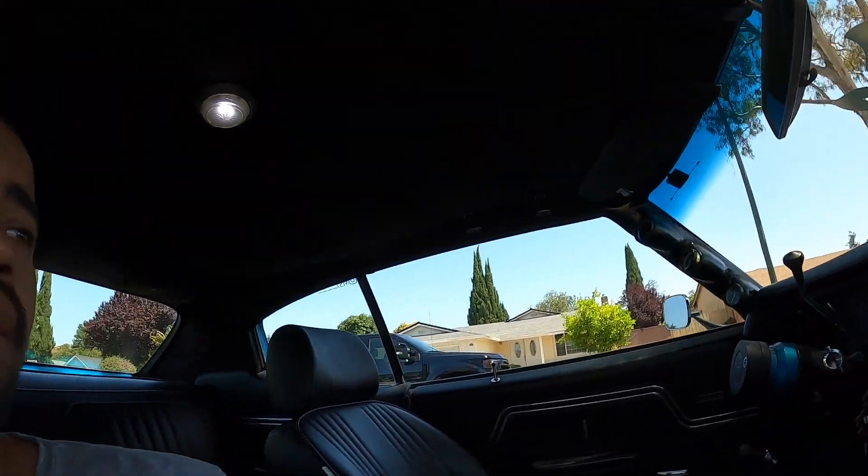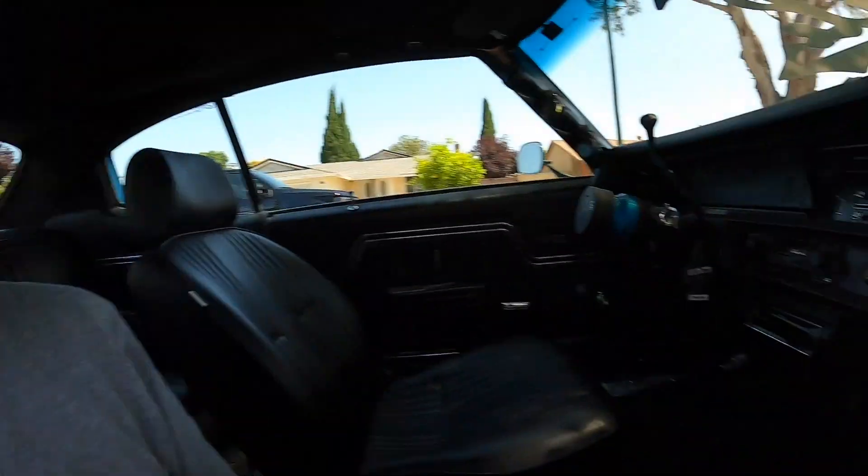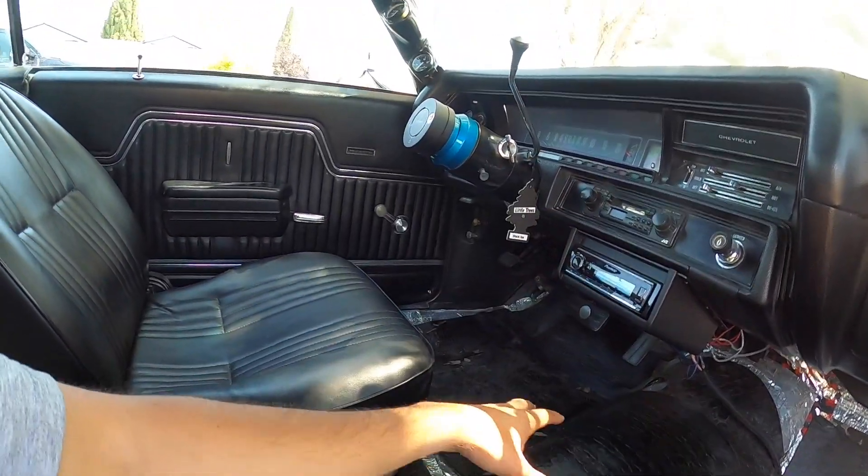I installed the stereo, gauges, vacuum pump, and eventually I want to do a custom center console with more lights. Having all that running off one wire and one fuse was too much. With an accessory fuse box, if something goes out I can pinpoint exactly what it is, and if all of them go out then I know it's the fuse box itself.